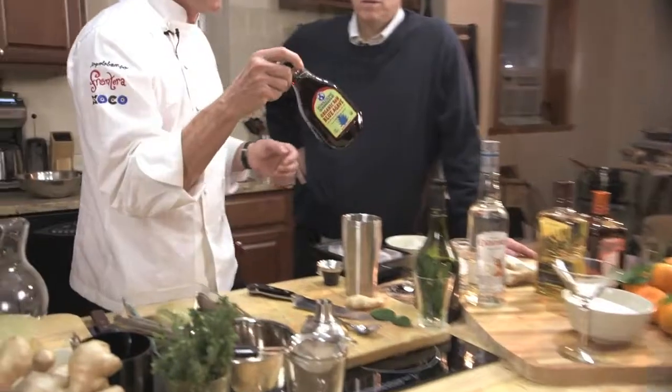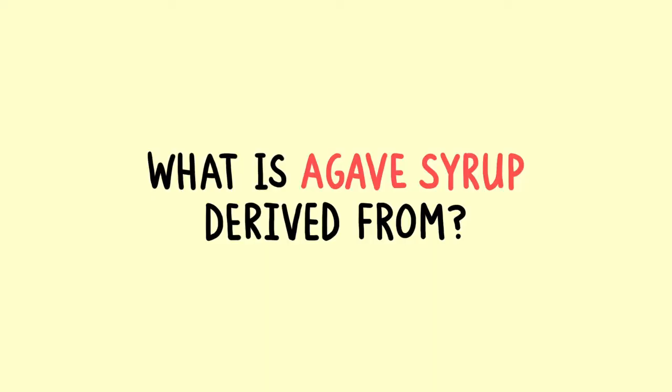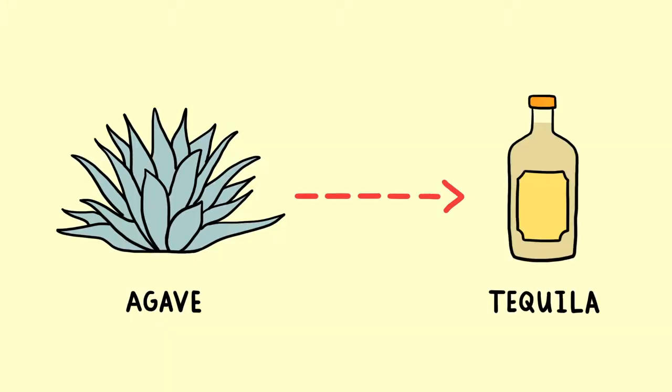The first thing we're doing is taking agave syrup. I like this blue agave organic brand — it's got the best flavor. Agave syrup is derived from the agave plant, the same plant used to distill tequila. You can extract the sweetness from it the same way people extract corn syrup from corn.